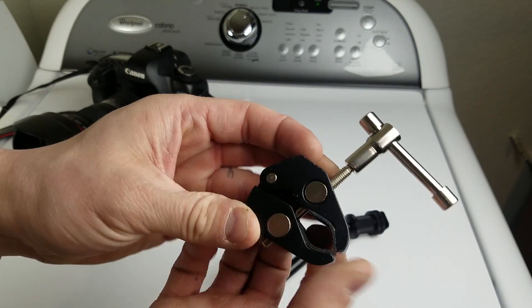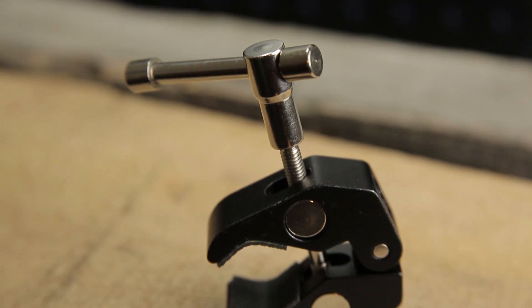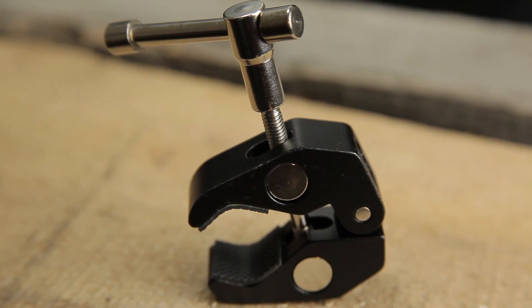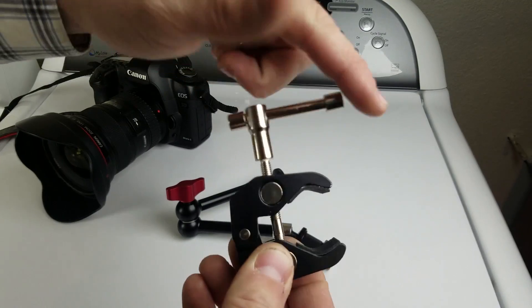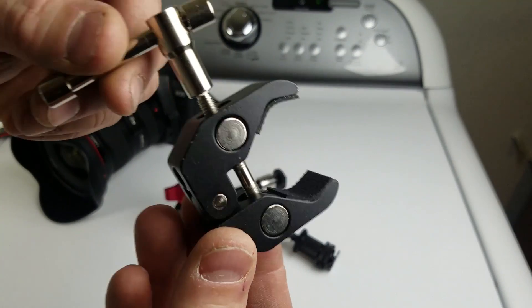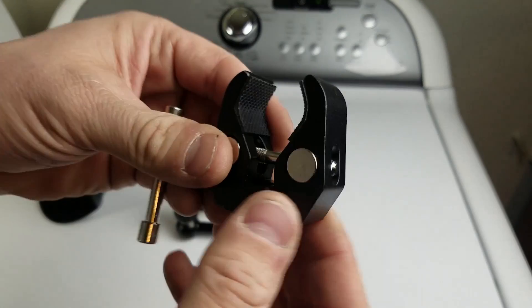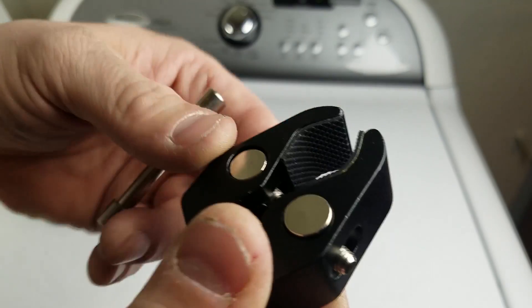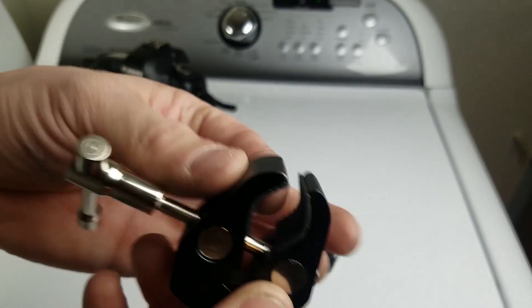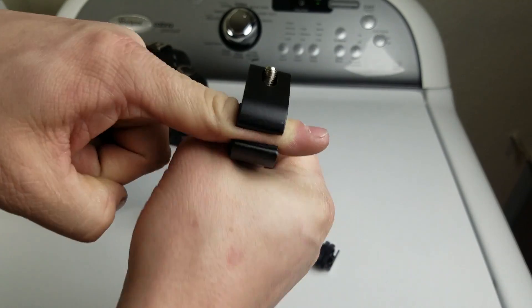It also comes with a clamp — you can take the hot shoe mount off and mount the thing to a rod, a stud, the side of a tripod, a bike frame, handlebars, or whatever else. Makes it super handy if you want to put it somewhere unique. This thing is nice, sturdy, solid aluminum. It's got rubber on the inside so it's grippy. Tighten it down and it's not going anywhere.